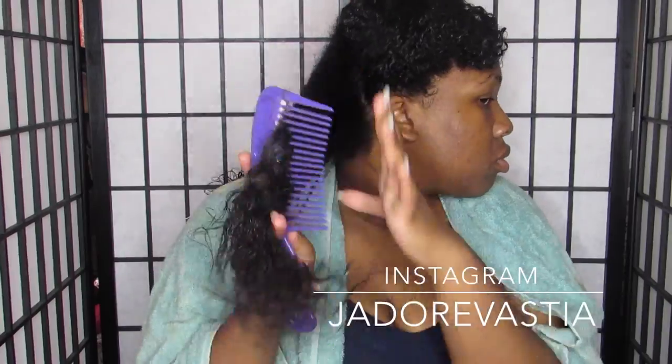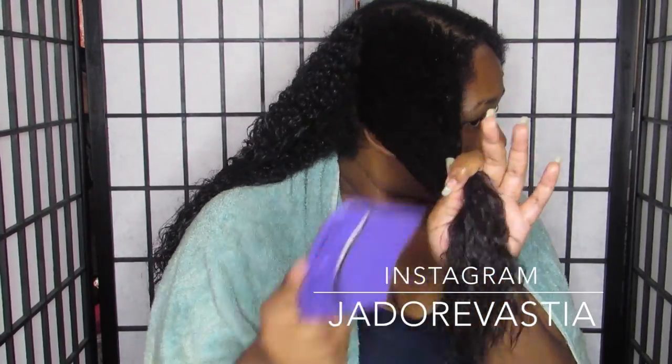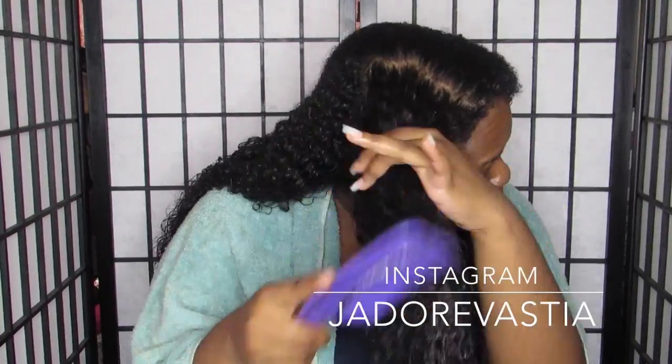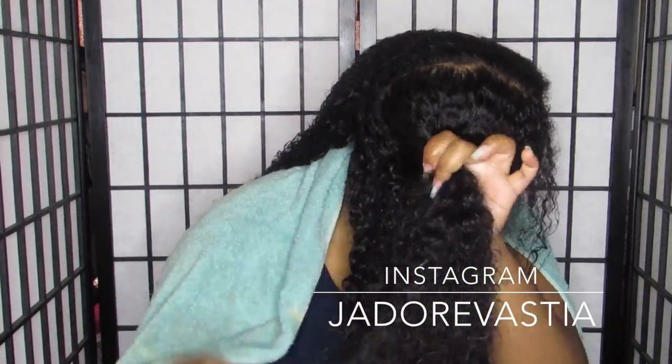Those are the lovely results I was able to achieve with the Cream of Nature with Argan Oil from Morocco Moisturizing Milk Mask for all curl hair types and transitioners. Let me know your thoughts again. Bye, guys!